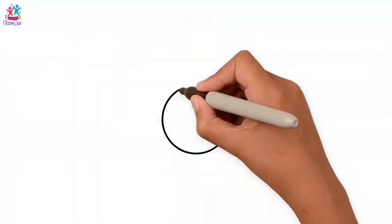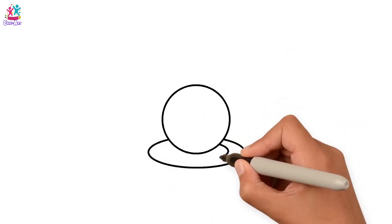A big, round, beautiful pearl. And now the pretty seashell.